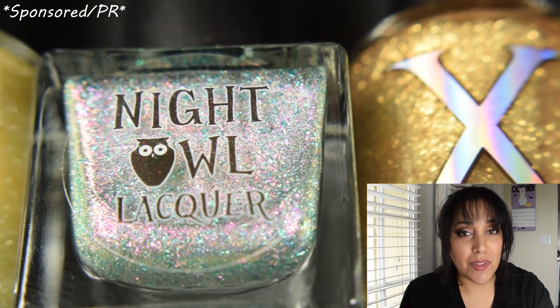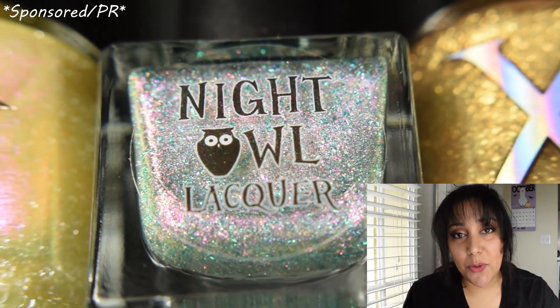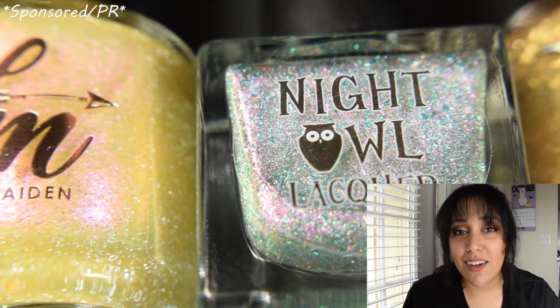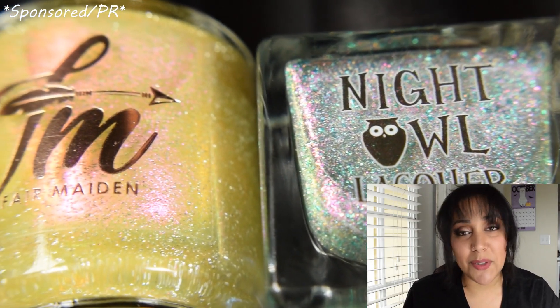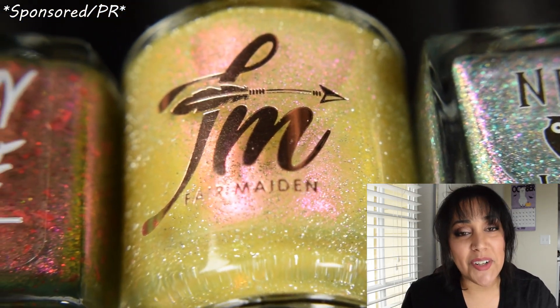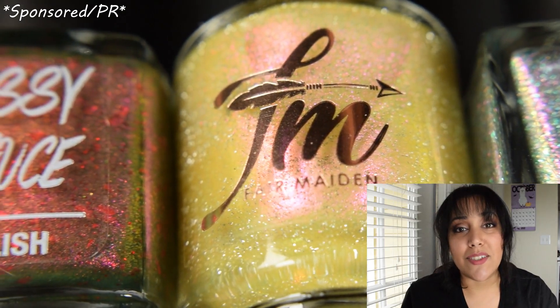What's up, nail geeks! I am back with another polish pickup video. This month we have the theme Tis the Season, one of my favorites — this one and Halloween themes are my absolute hands-down favorites. I've got six, so to keep it short and sweet and super simple, as usual, I cannot wait to show you guys these.